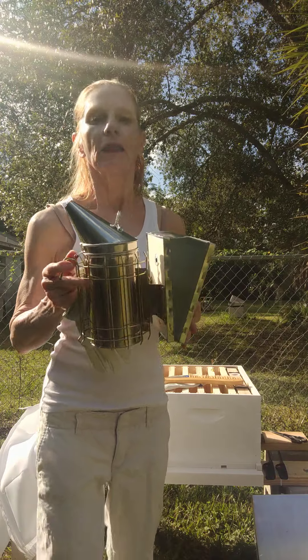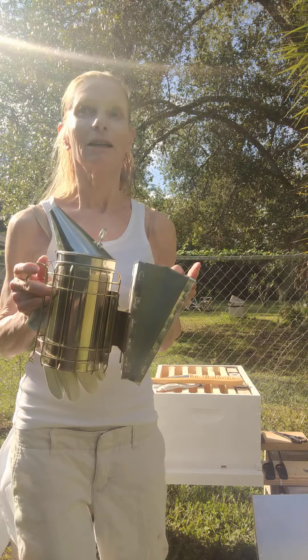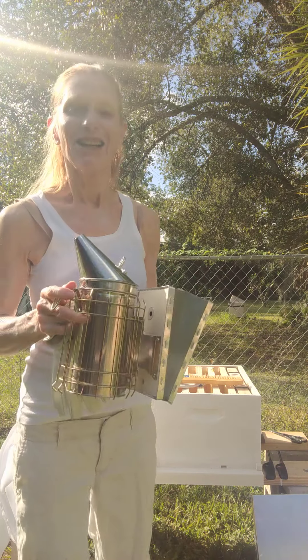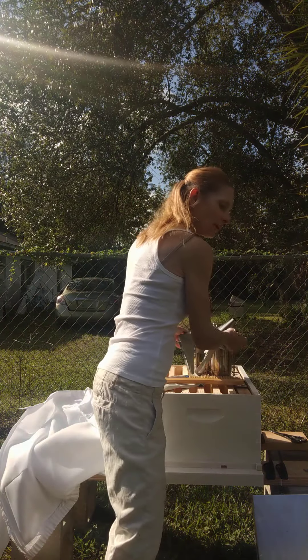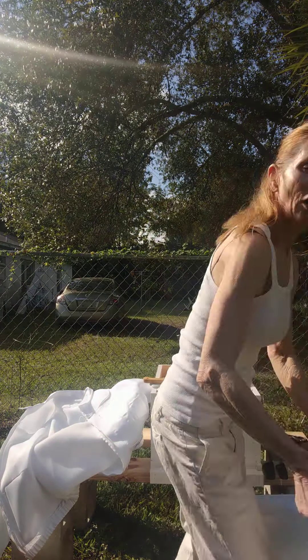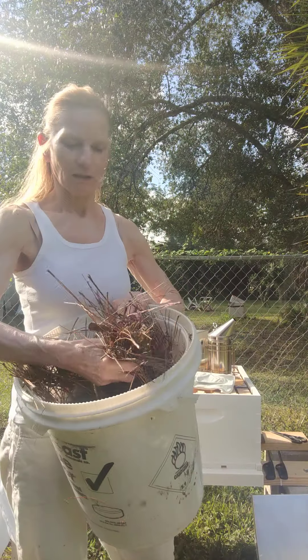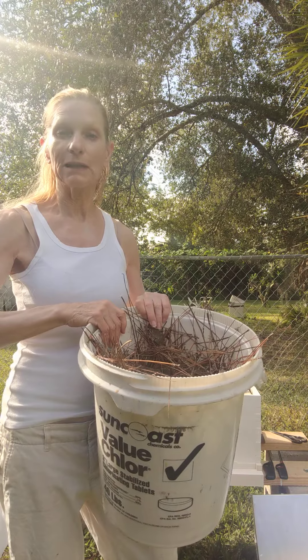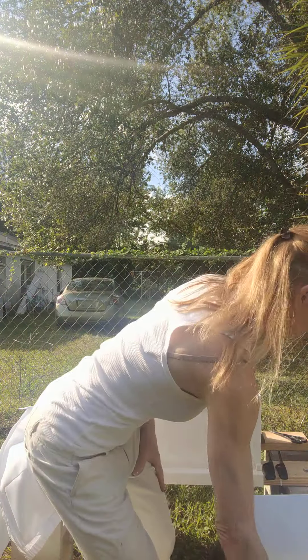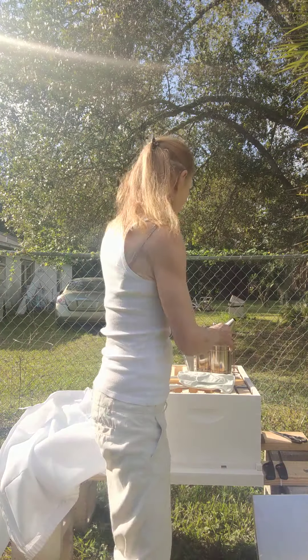The first thing I'm going to do is attempt to get this smoker up and running. What's recommended is dry pine straw — lots of dry pine straw for getting your smoker going. They say it produces the nicest smoke, so we're going to do that first.